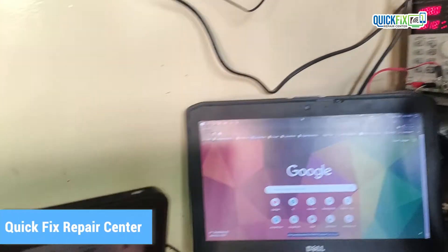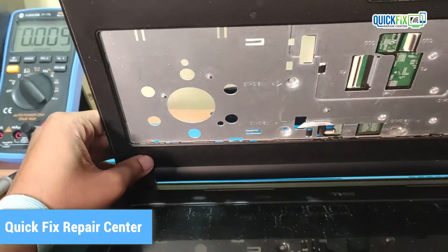Hello everyone, Rohan here from Fakefeet's Repair Center. Today I received a Dell laptop which won't turn on.